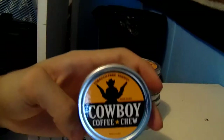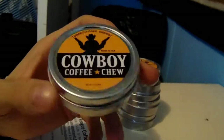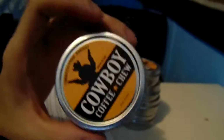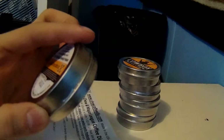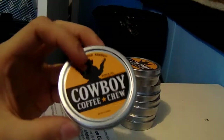I've tried this before — a buddy of mine had it. And, you know, I'm a big dipper. I tried it and it was phenomenal. I love coffee, and the taste of this coffee chew is amazing. I love coffee; I'll be sitting there playing games and dipping this. You know, it packs good — pack, dip, spit. That's exactly what you do, just like dip. I love it guys.